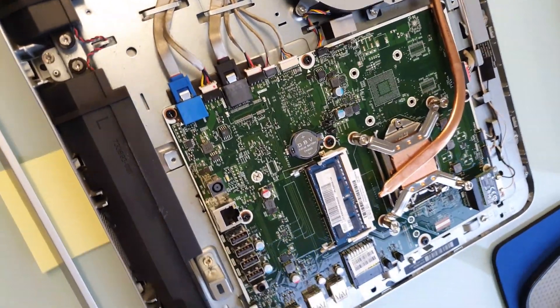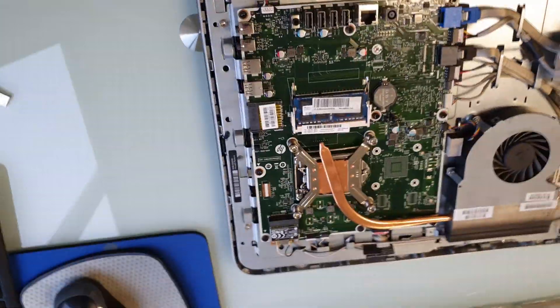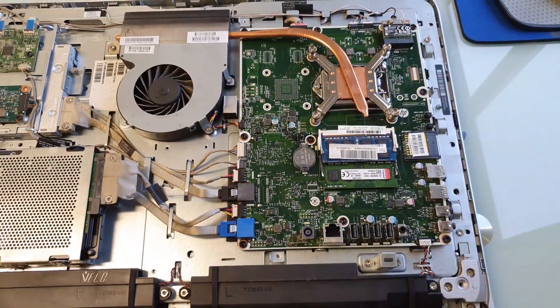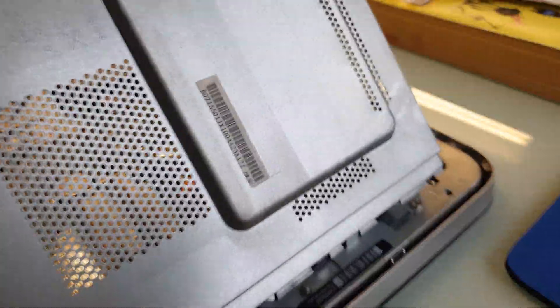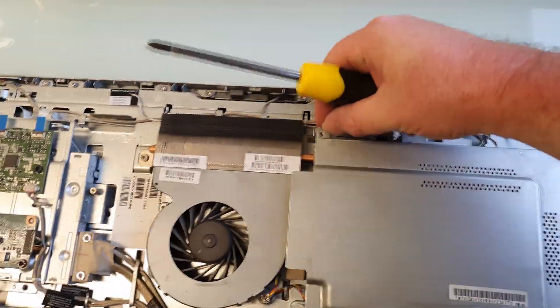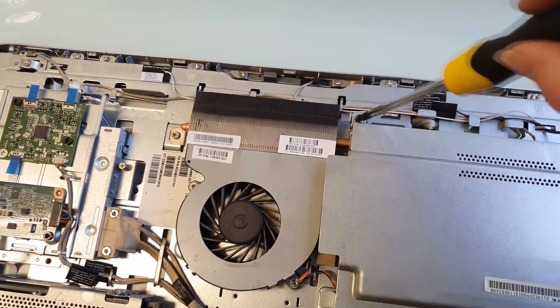Now you can install your additional RAM. Then reassemble the machine — put the motherboard cover on and then the back case cover.